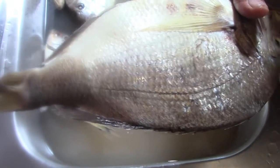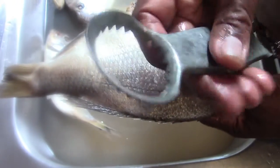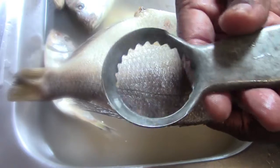Now this is a fish scaler. You might not have seen one before, but this is a fish scaler — a round-ended fish scaler.